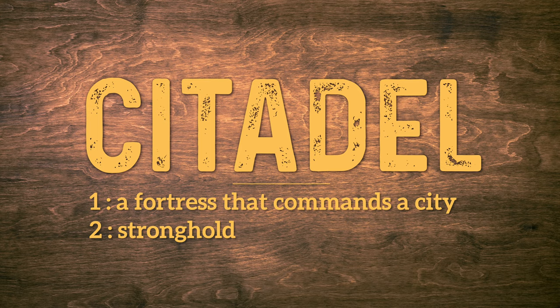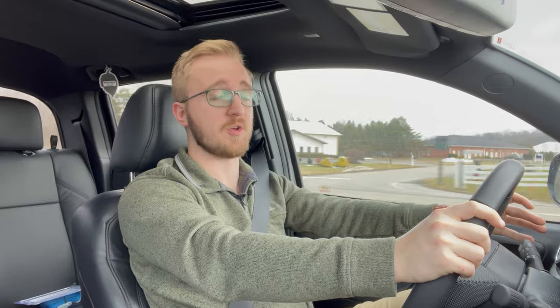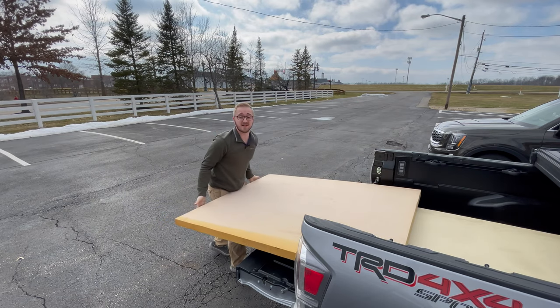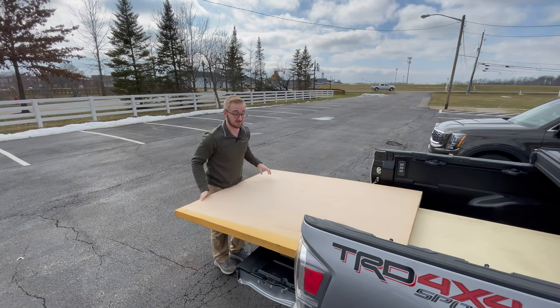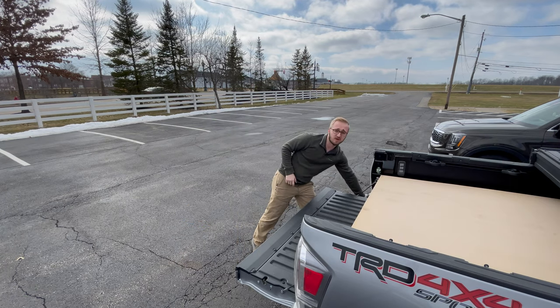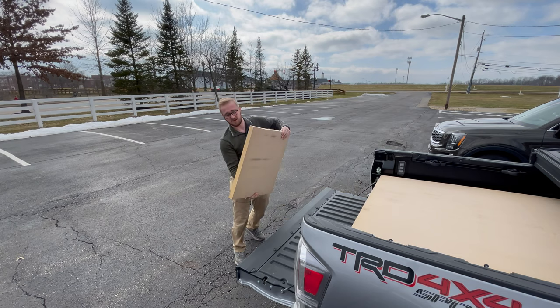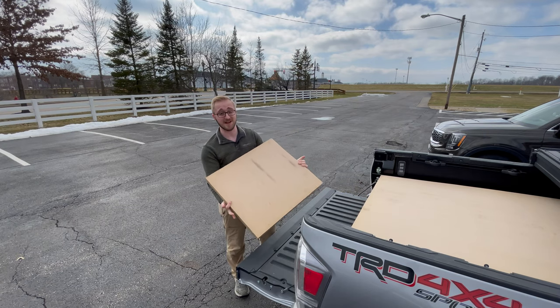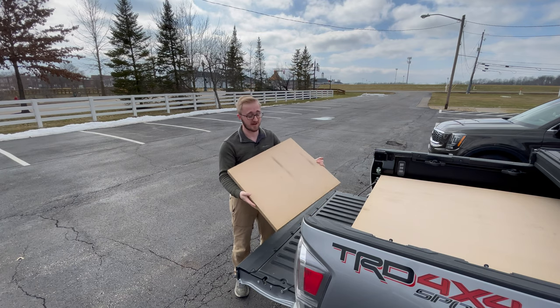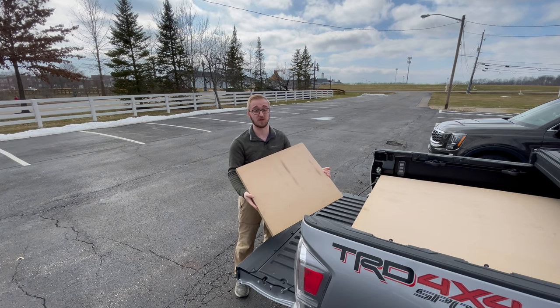There was a local sign shop who was kind enough to give me some of their scrap HDU, which is a fantastic material — I'll give you some more details on that later. I am really excited that they decided to give me some of this stuff; it's honestly pretty expensive. The piece I'm going to use for today's project is this smaller one here. The reason being is this is a more dense form of HDU, and this one's going to have very thin walls, so the extra density will go a long way to helping ensure longevity.